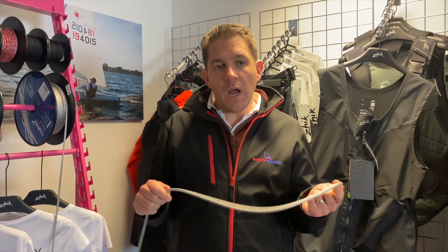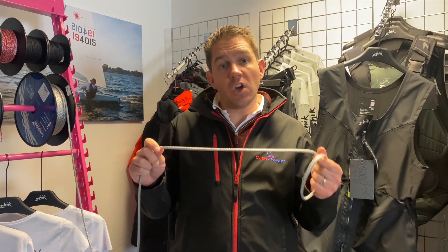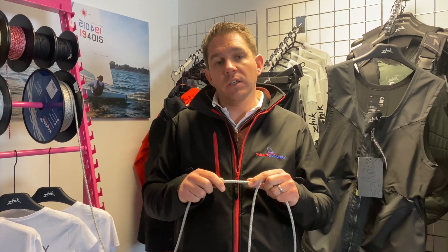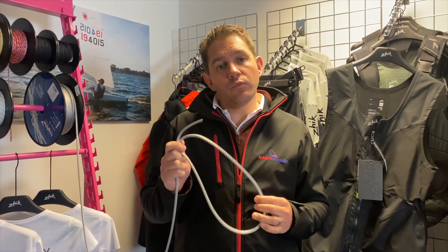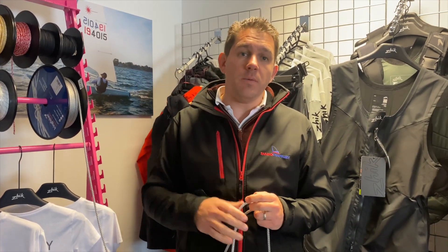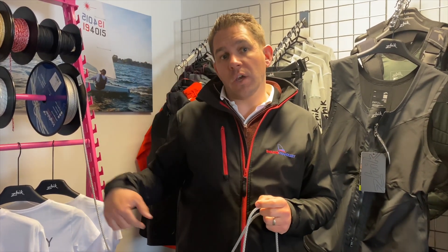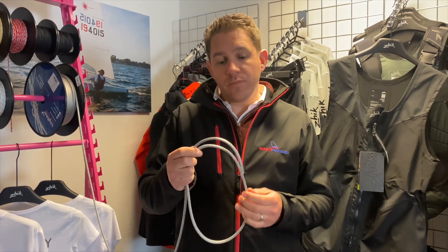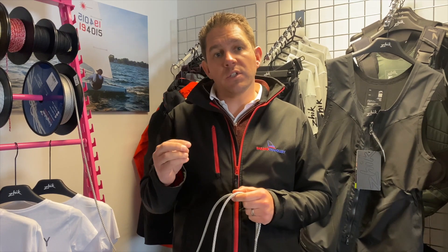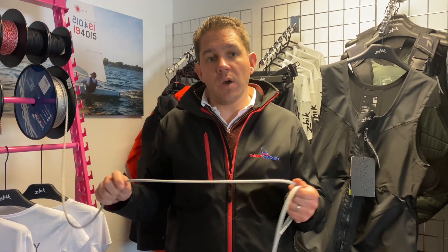So what might this be good for? Some of our customers have used these for Dart 18 spanner lines, where you don't need mass strength but just need a good alternative. It's also really popular for jib halyard tails — if you've got a wire halyard that goes up your mast with a rope tail on the end, this is really easy to put a quick locking splice in, and it's small enough to shoot back through the hole in the bottom of your mast and up inside.